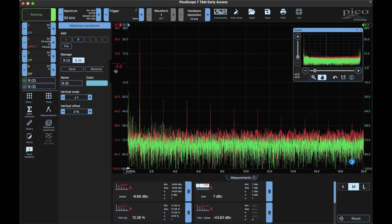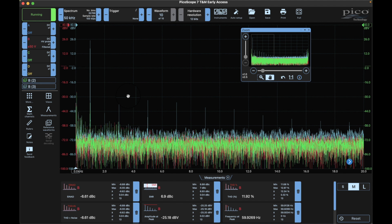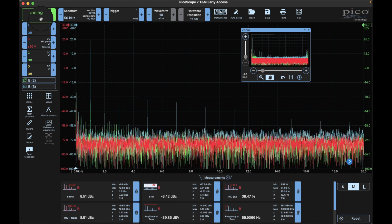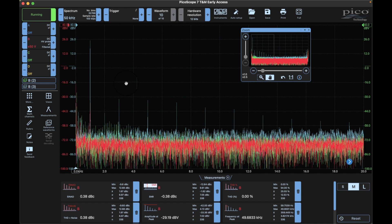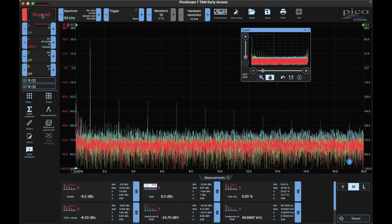The red waveform starts running again, leaving the green and blue references alone. We have the green on the right and blue on the left as saved references - those were captured by the HP power supply. Now we're going to apply the AC switching power supply. Not much is happening immediately. I'm going to freeze it so I can turn off the power. I have a fan right next to the computer with a plastic shield over it, so it's kind of worst-case scenario as far as fan noise.